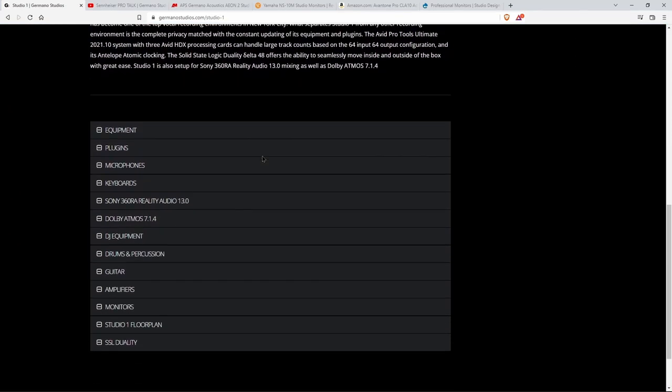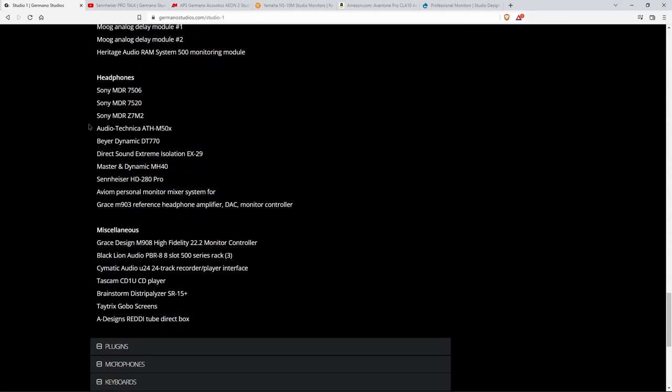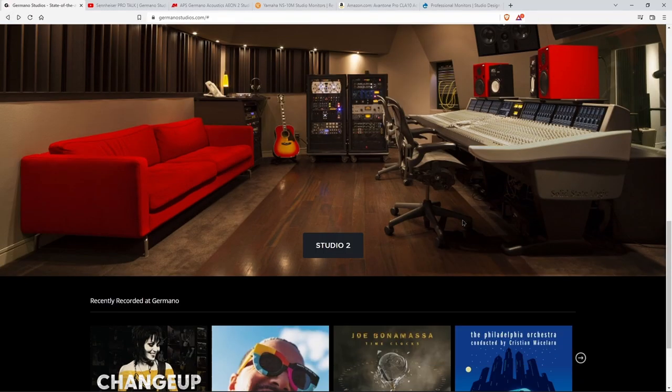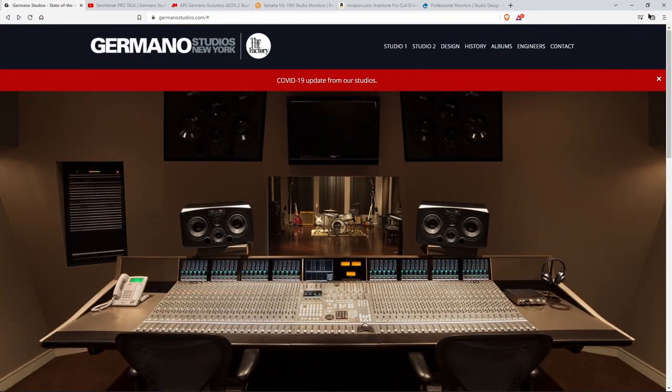Head into the studios, take a closer look at them. You can even dial down to see what equipment they're using — a lot of equipment — even what plugins they are using over there as well. And of course, see all of the different artists that have recorded there.